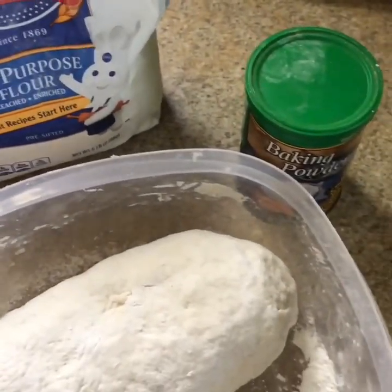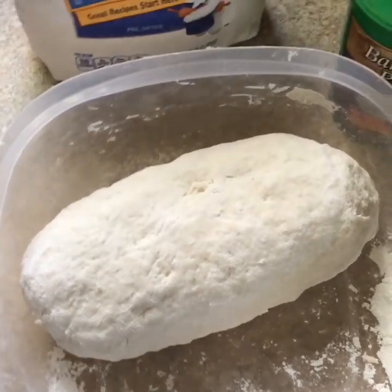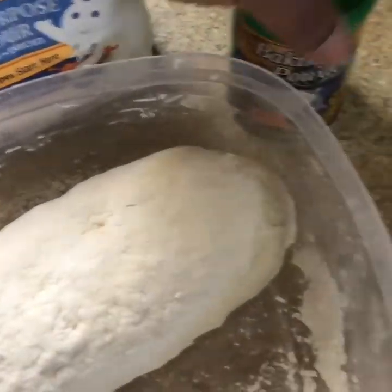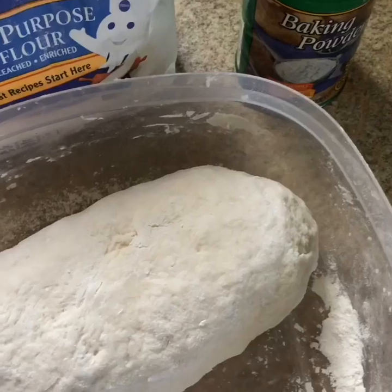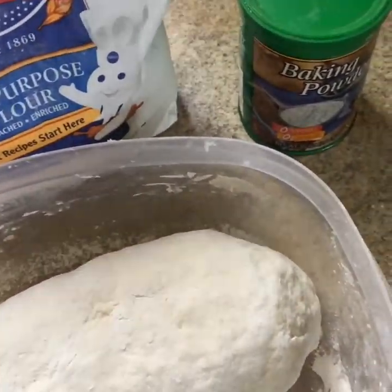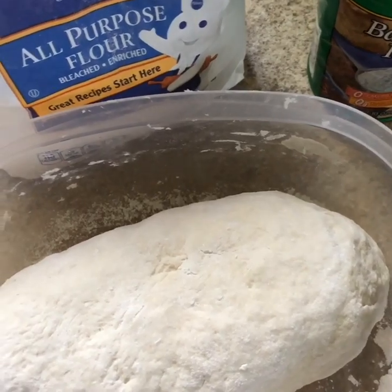Hi guys, first I'm making Jamaican Johnny Cake. I'm using all-purpose flour and some baking powder in this bowl. I pour the flour into the bowl and use a teaspoon of baking powder and a pinch of salt to taste.